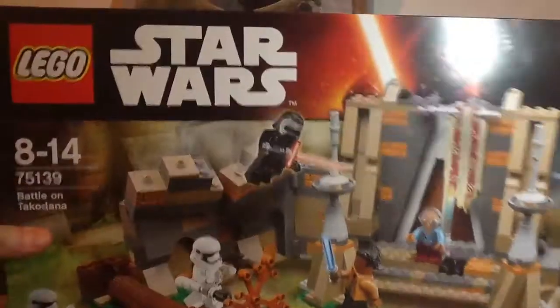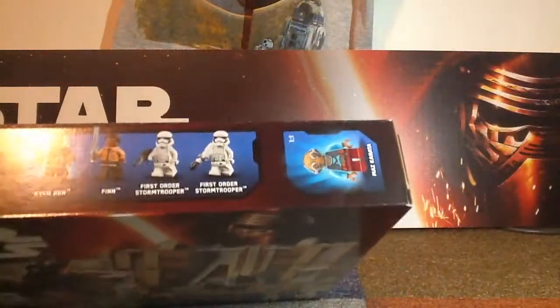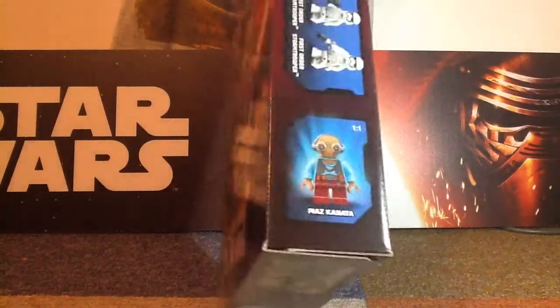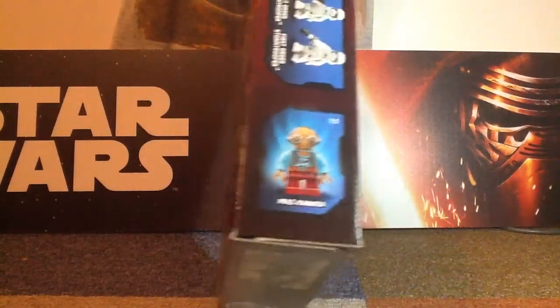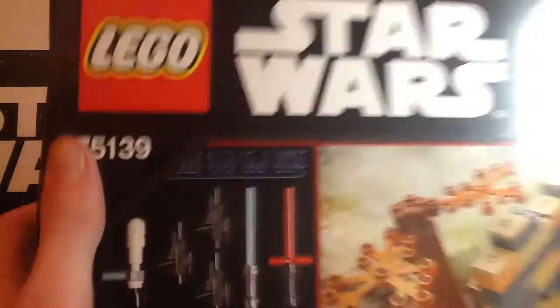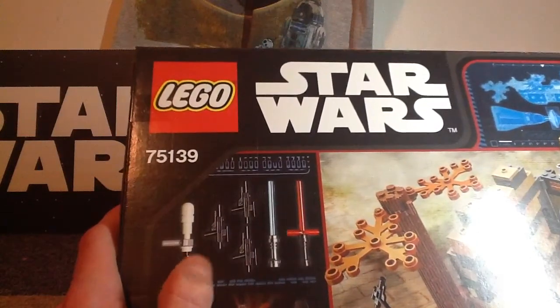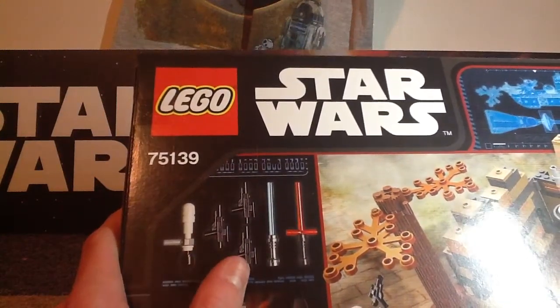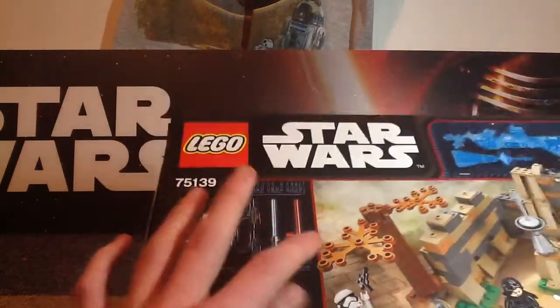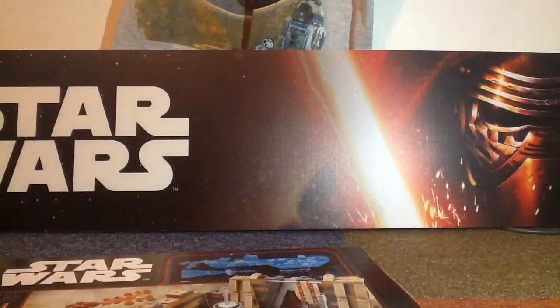Just look at the box art. On the top it has the minifigures again, and Maz Kanata is sort of the main figure. Here we get a look at the weapons — you've got the thing that shouts 'traitor,' a normal gun, two others, Anakin's lightsaber, and Kylo Ren's. Then at the bottom it just shows what stuff you can do with the set.